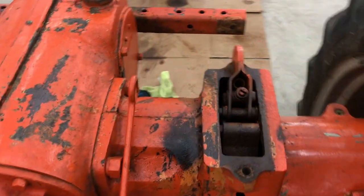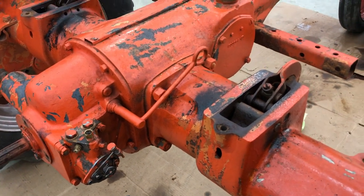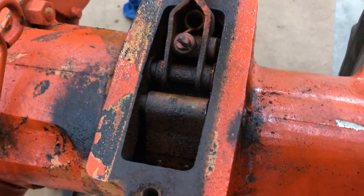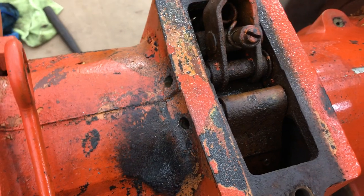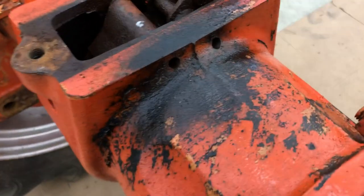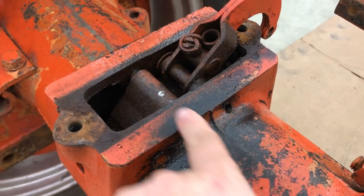Pulling out the brake pins on an Allis Chalmers C — this is probably the same type of brakes that are on a C, CA, or B. These pins hold the brake drum and come through this side, but on this side you're in a blind hole. So what I did was drill through the casting right there and right there, so I can get a drift to push the pin out this way.